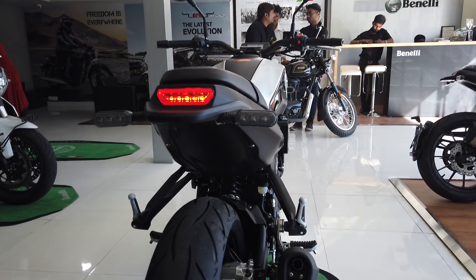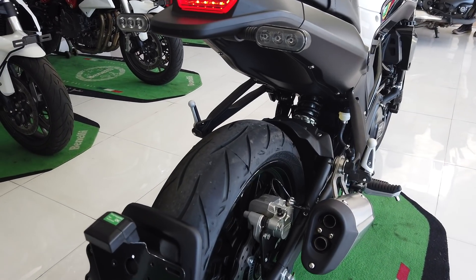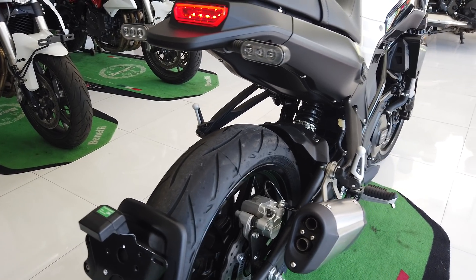You can see the Metzeler M5H rated tyres, just like those on the Duke 390. Tyre sizes are also identical to the KTM 390s.